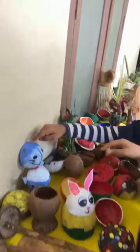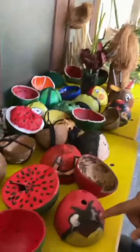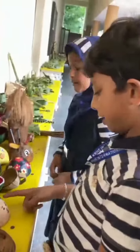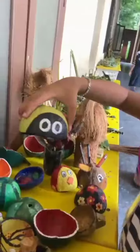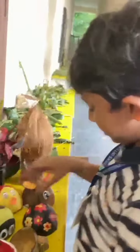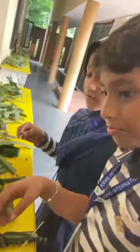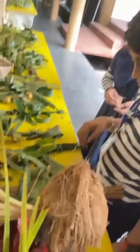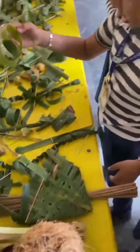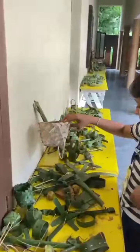Here is a cartoon character made with coconut shell. Angry bird again. This is a honeybee I think. Now, how many foods made with coconut shell? We have a slide here and some glasses. Yes, so many things. Angry birds.